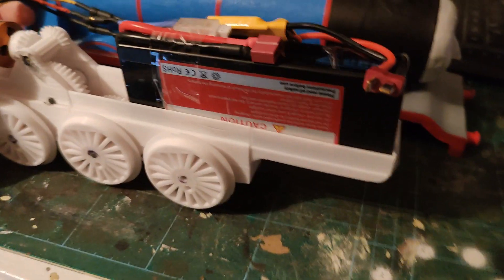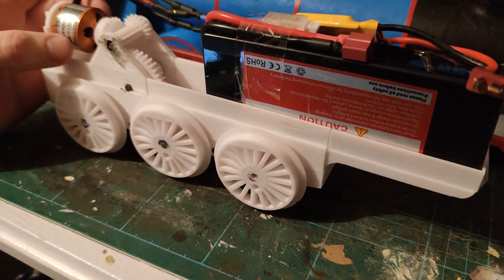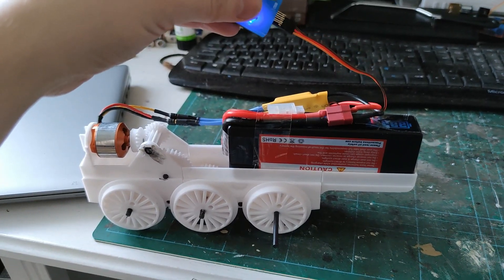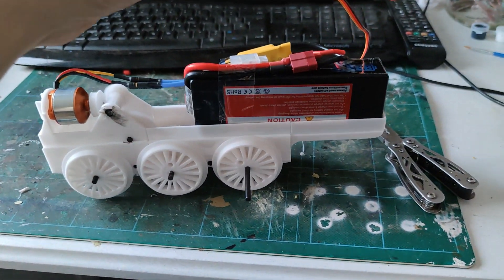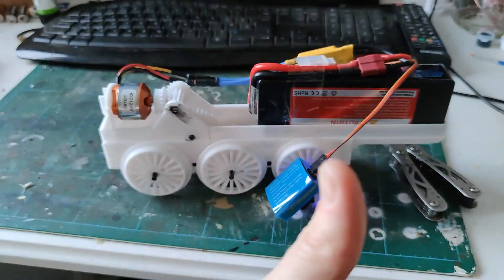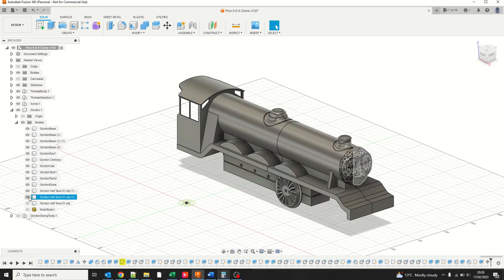Unfortunately these motors are designed to power remote control aeroplanes and have a KV rating of around 2200. This is how many rotations the motor does per volt applied per minute. I'm using a two cell battery which is around seven volts, so at top speed with no load this will rotate at around 15,000 RPM — obviously far too fast.